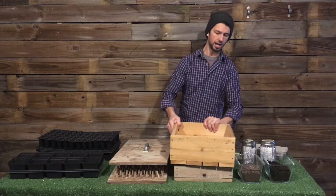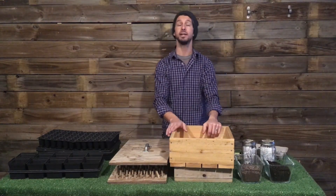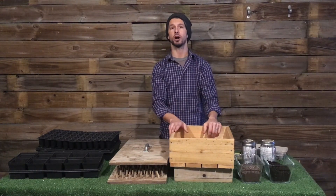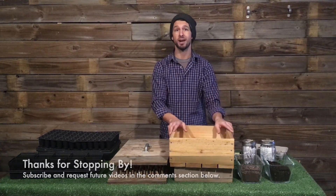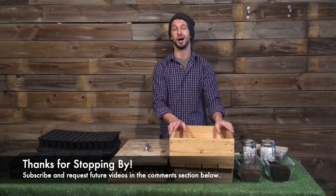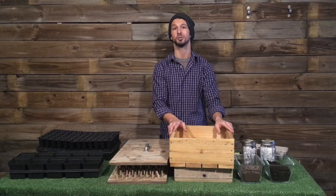So that's just some starter tips on containers. In future videos, we're going to talk about media, germination, and light setups. Thanks for stopping by for this tutorial on containers. Be sure to stop back and make sure to subscribe. Thanks.